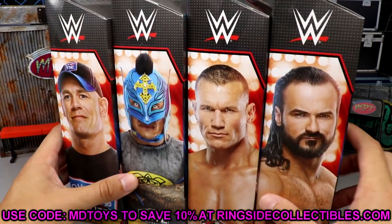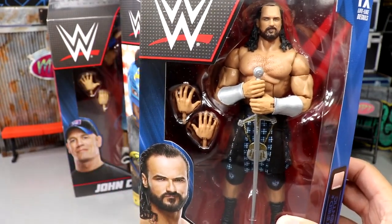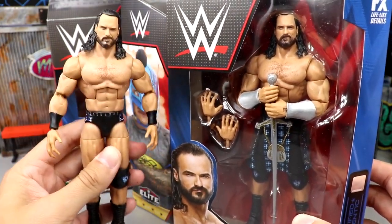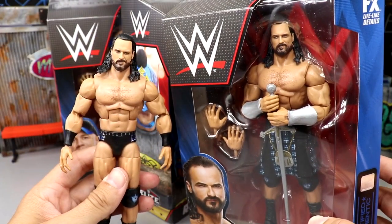This Drew McIntyre right here — it's the exact same as his last elite. I honestly don't even feel like getting into it because it is the exact same. Look at this — this is the Elite 89 Drew. It does look cool in the mock package, I'll give him that.